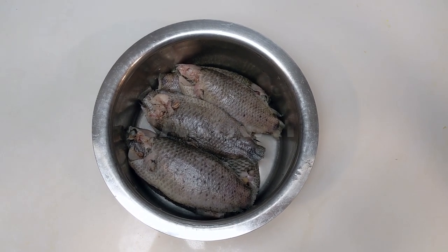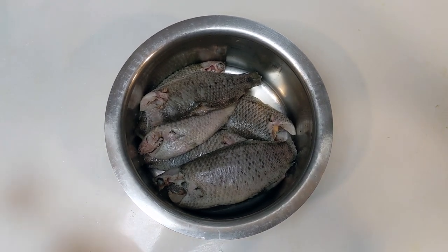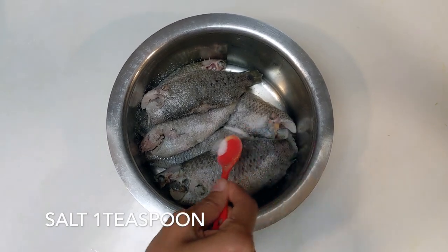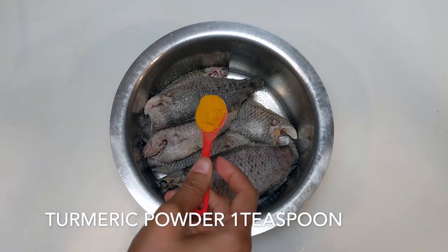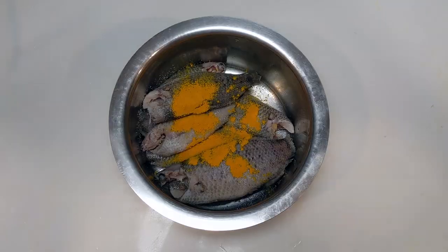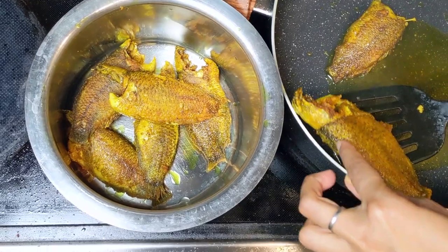The first ingredient we need is koi fish — the English name for koi mach is climbing perch. These were frozen and I have defrosted them; this is around 500 grams. I'm adding 1 teaspoon of salt and 1 teaspoon of turmeric powder, then massaging them into the fish and letting it rest.